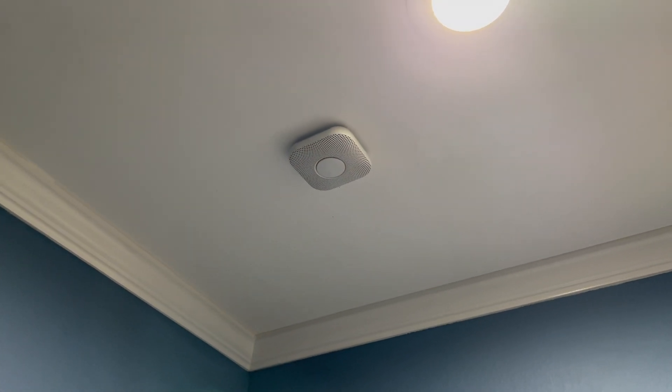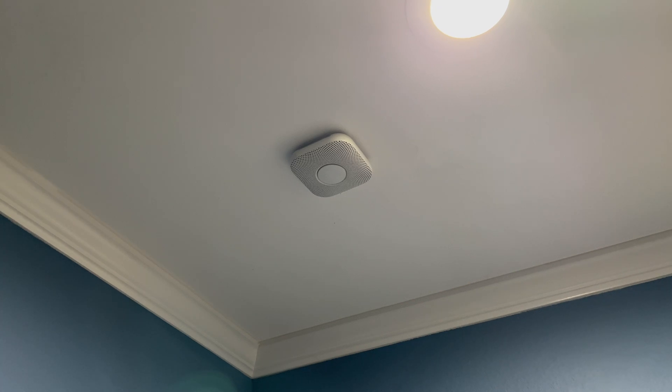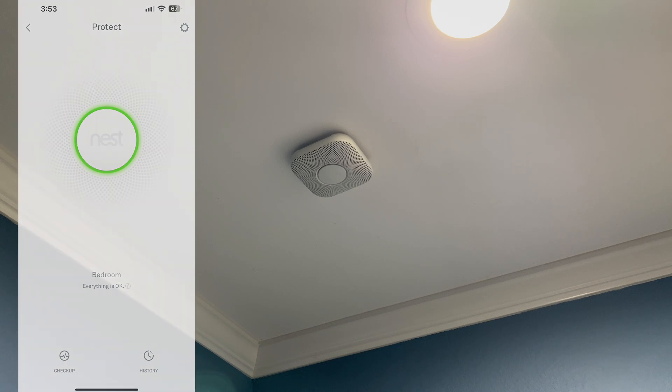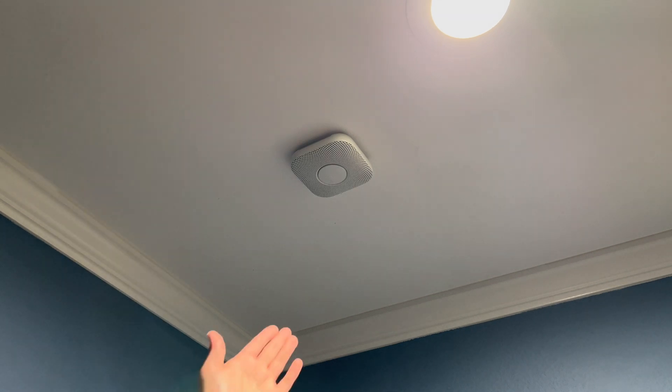As you can see, that right there is my Nest Protect. Right now on the app, if we go ahead and check, it says it's okay, which it's supposed to. But let's just say for you it says offline or something's not working right, and when you push it, it doesn't give you an error message.